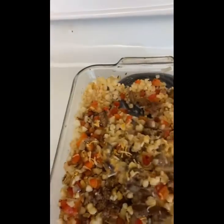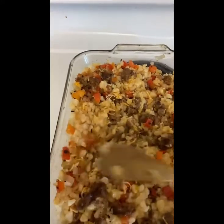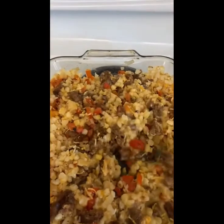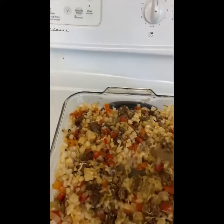Once you're done mixing it, you're going to cover it with tinfoil and bake it in the oven for about half an hour at 375 degrees covered with tinfoil.